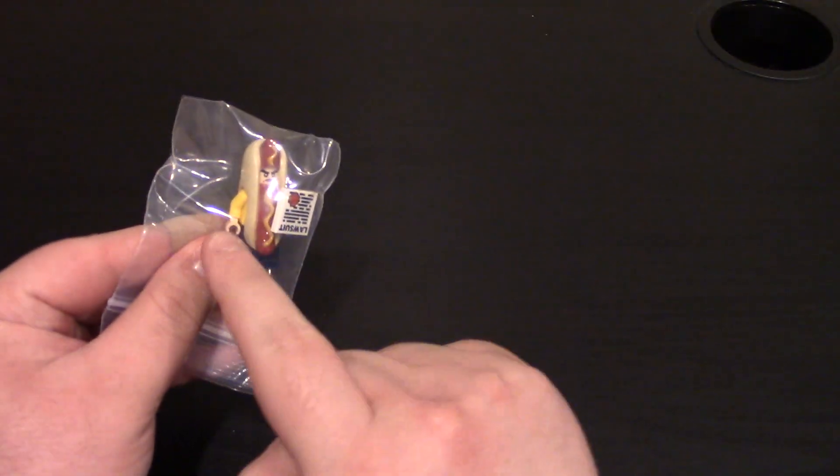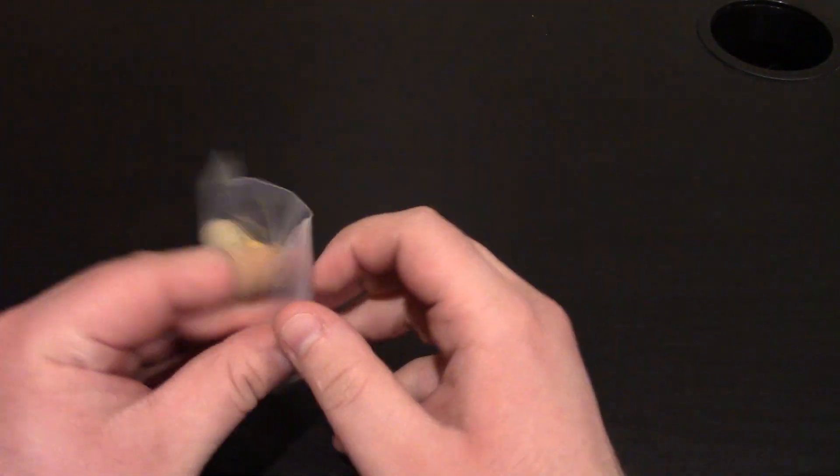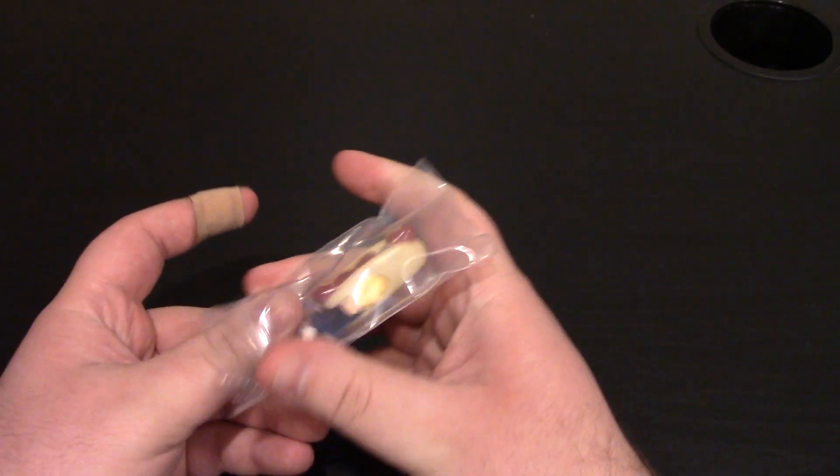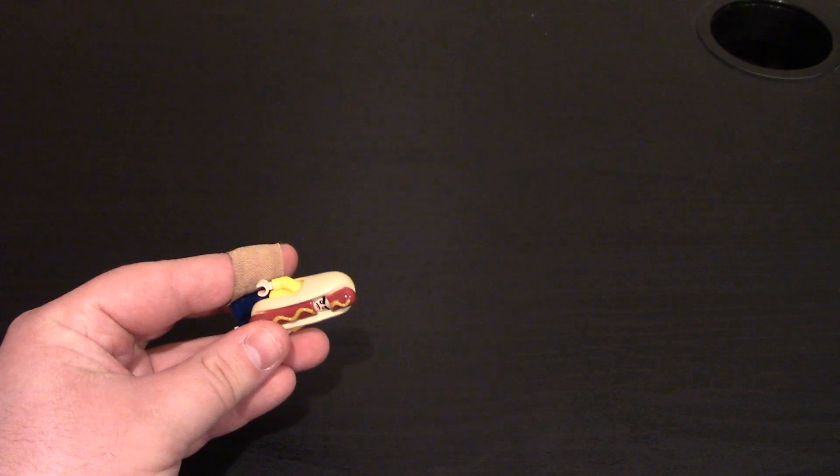I noticed that on the website the minifig had a red torso. I don't know if those were just random or I was just lucky and he was nice enough to give me a yellow torso. But I know the one on the site had a red.